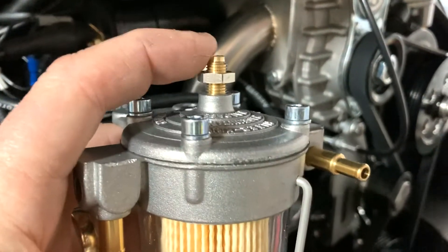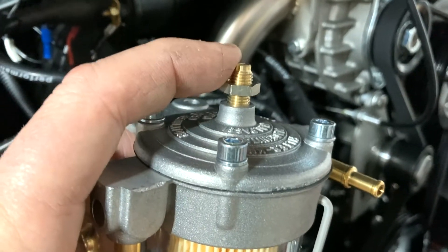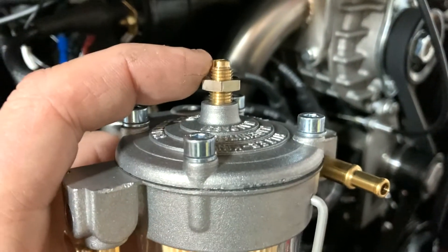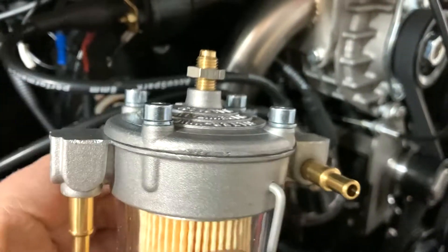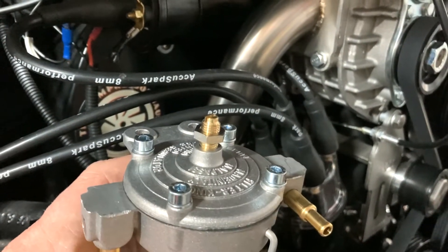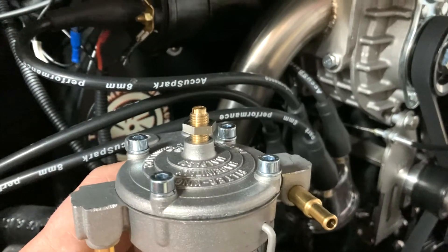One thing to be wary of: if you're just going to wind this out to lower the pressure, be careful because when you get to the end of the thread there's nothing to hold it in. There's a little spring underneath and that will pop off and probably fly into your engine somewhere. So just be careful - turn it down probably one turn at a time, take the car out, go for a spin, come back and check for fuel.